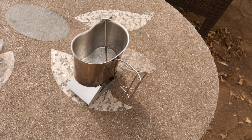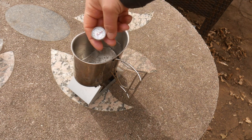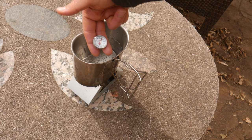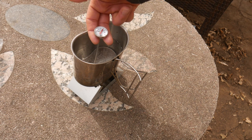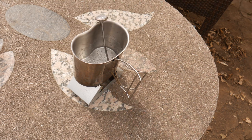We are at about 10 and a half minutes. I have a little candy thermometer in here and we're looking at about 142 to 144 degrees as far as the water temperature goes. We are nearing the end of our fuel cell and I'm not thinking this is going to get much hotter, but we will wait.